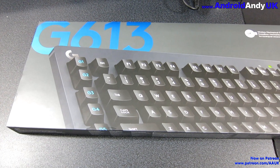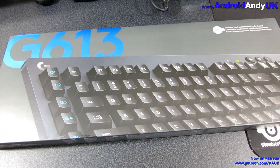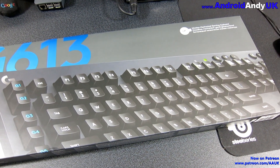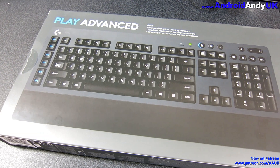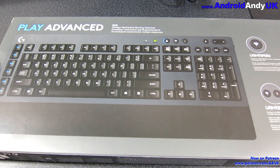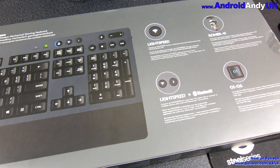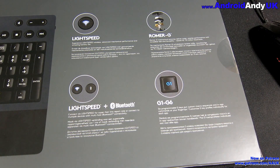Hey guys, Andy here. The G613 is a Logitech wireless mechanical keyboard. I've been using a mechanical keyboard for over a year now — it was a secondhand one I bought originally — but I thought I'd quite like the freedom that a wireless keyboard gives, which I'll come to a little bit later.